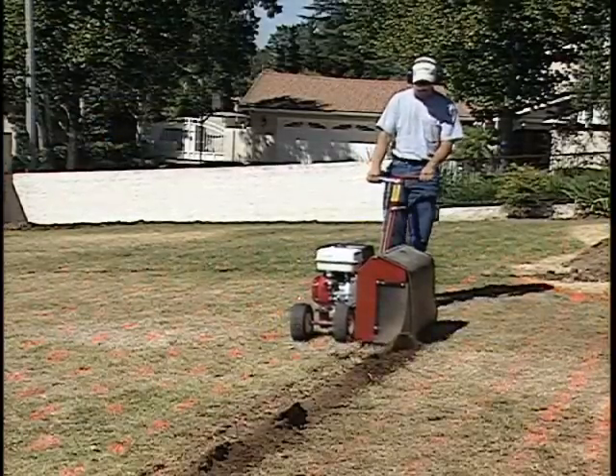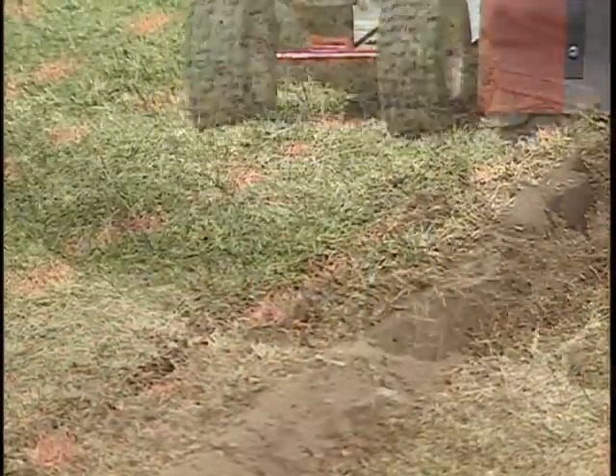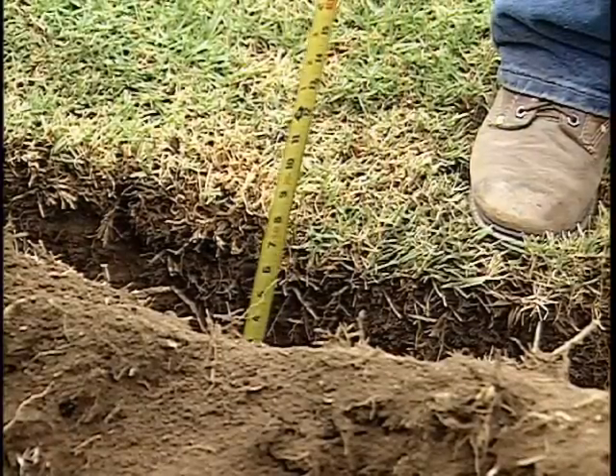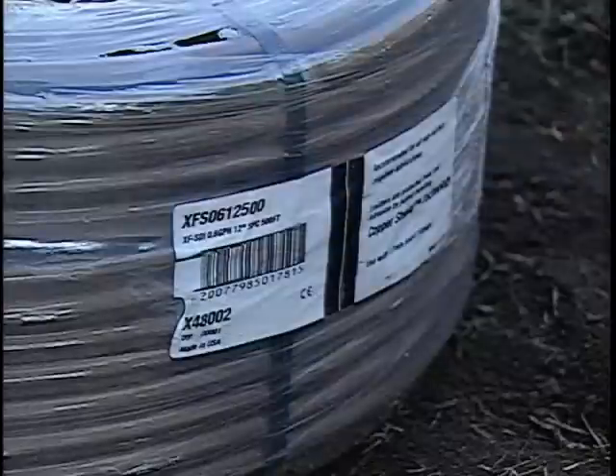Next, the trencher is fitted with a 1-inch wide blade and trenching begins for the lateral lines. This installation is using XFS subsurface drip line with an emitter flow rate of 0.6 gallons per hour and emitter spacing of 12 inches.